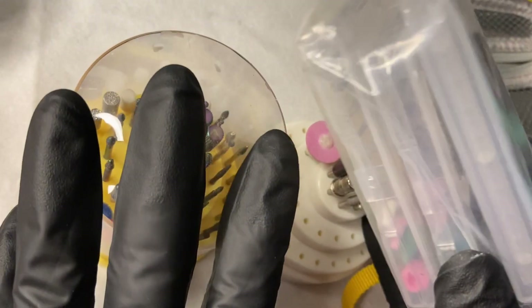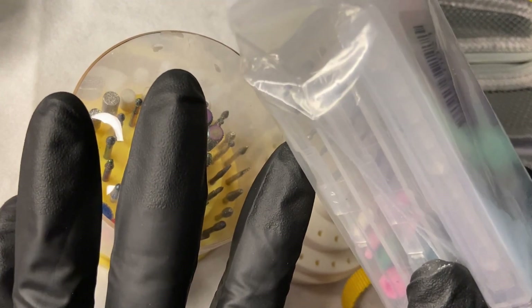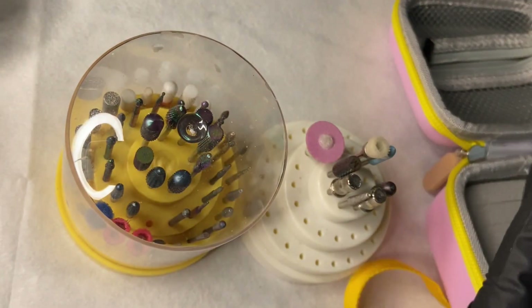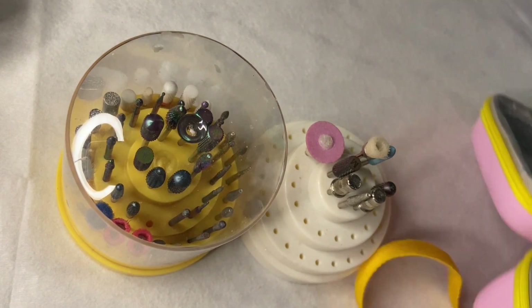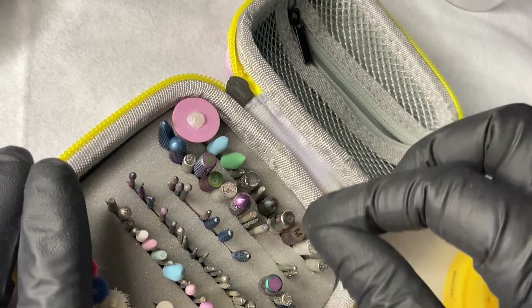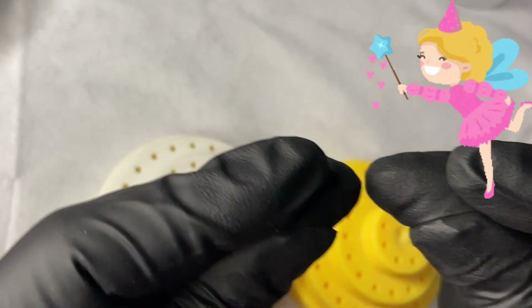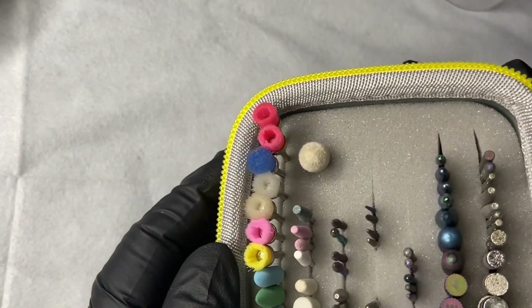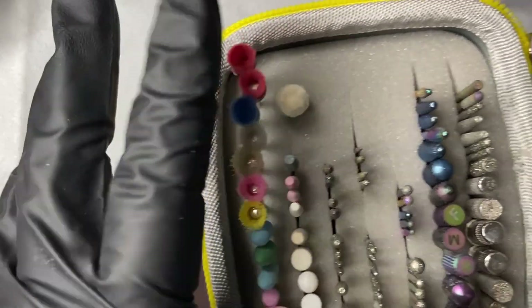This drill bit holder is gonna hold over 17 drill bits. I'm gonna show you how to get your drill bits travel ready — and when I say travel ready, I mean travel ready. You can drop it — don't do it to test it out — but you can drop it and you will be fine. Organization is very important, so I'm going to show you how to go from this to this. Stay tuned, focus, and get ready to see this baby in action.